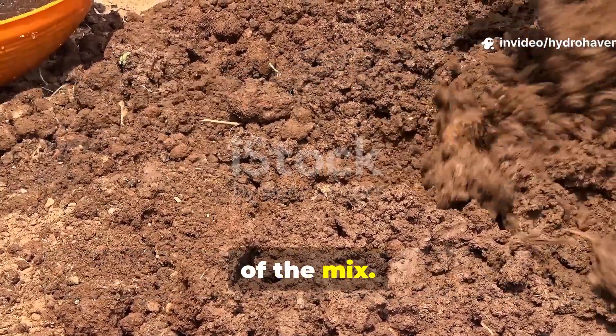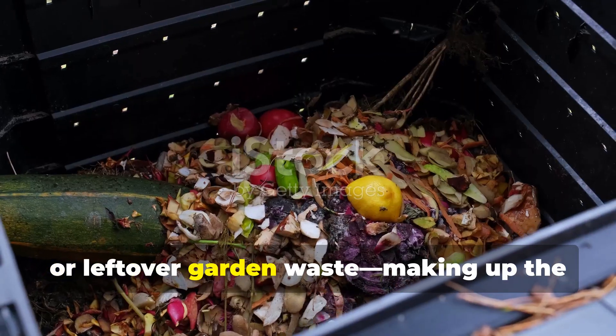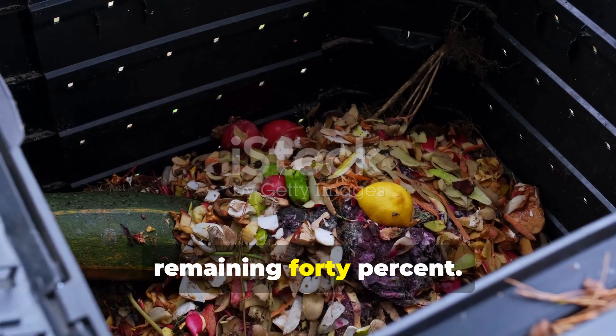This should make up about 60% of the mix. Then add your nitrogen layer — things like kitchen scraps, green clippings, manure, or leftover garden waste — making up the remaining 40%.